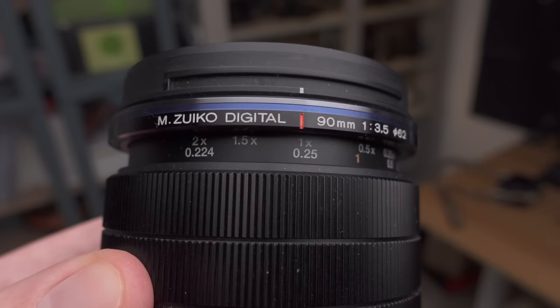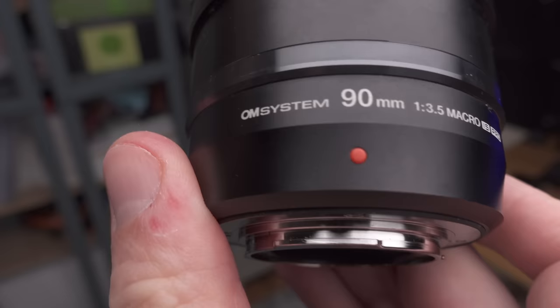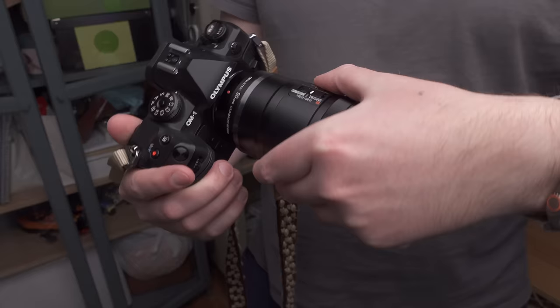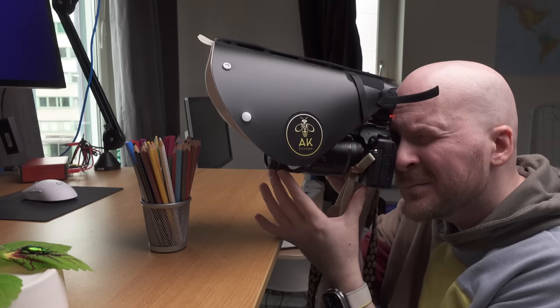What is revolutionary about this lens is that it is the first ever 2x magnification macro lens with autofocus. Nobody in the history of cameras has ever done that before. Not only that, it has a very long focal length — 90mm, which on the Micro Four Thirds system equates to 180mm full-frame equivalent — giving you a good working distance. And this lens is also very small, compact, and lightweight considering all these features.